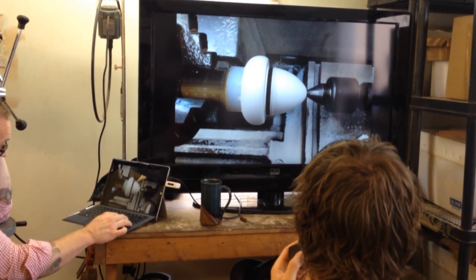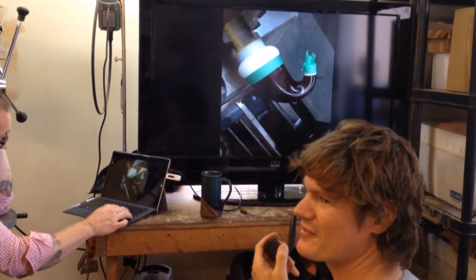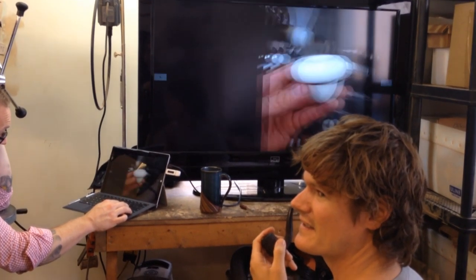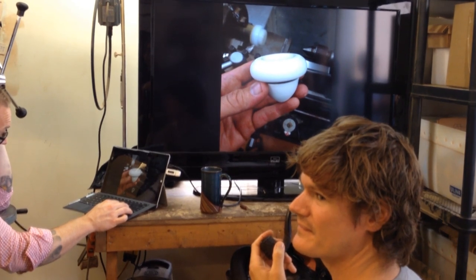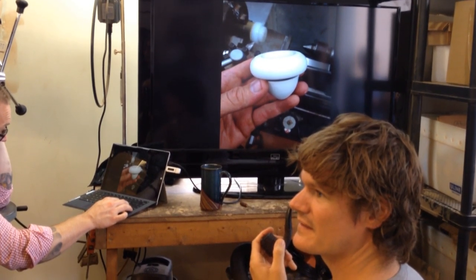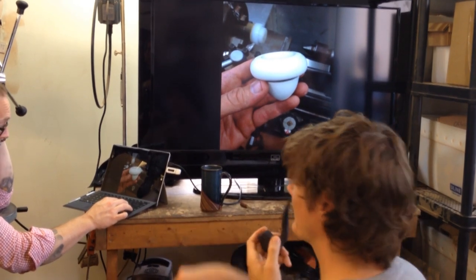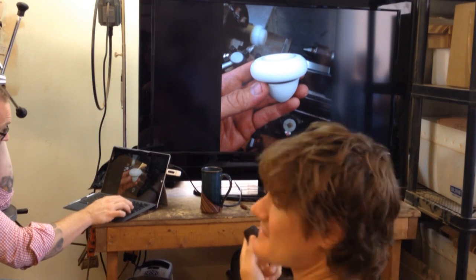Did you maybe consider a cork seal instead of the O-ring? I like the O-ring fit — I think the O-ring is the way to go. With the cork it's messy, but the fit might be a little easier. You could even hand-sand the cork — it's got a little bit of give. And you'd fit it nice and snug.